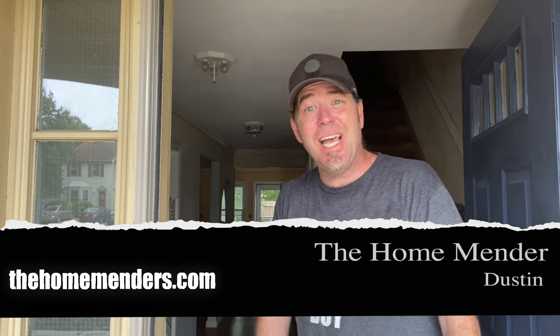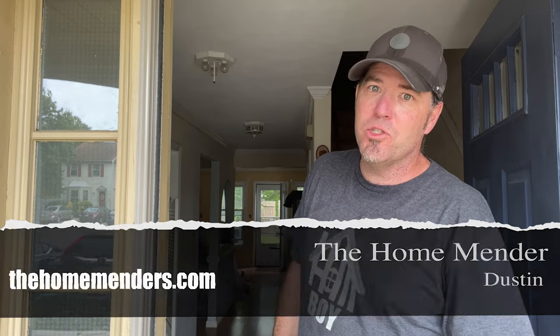Hello, this is Dustin with HomeMender and today we've got front door weather stripping. Nothing worse than weather stripping that's worn out — unless the wrong stuff was put on there. We're gonna get this door buttoned up and airtight. I'm gonna show you how. Let's get to it.